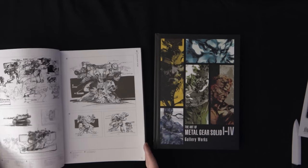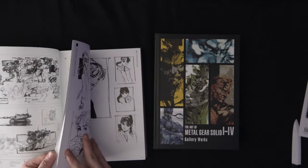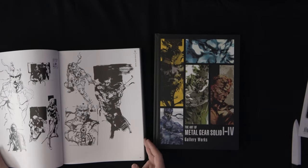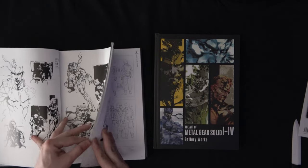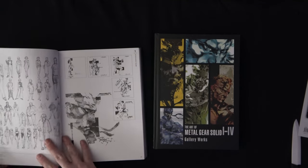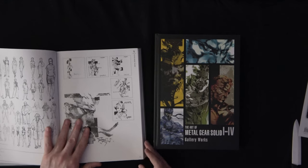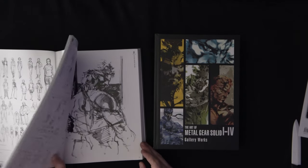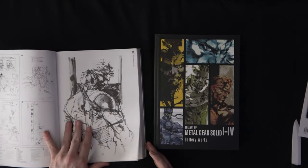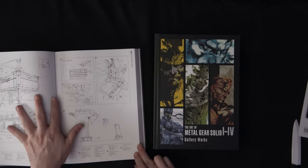I'm just going to flip through a couple pages. You cover the mechs — Metal Gear, the mechs themselves. Here's some of the characters — Solid Snake. You've got these kind of model setups where they show you characters at different angles. I'm sure they use these in the design when they were doing storyboarding and things of that nature. Some of the character concepts — you even have facilities.